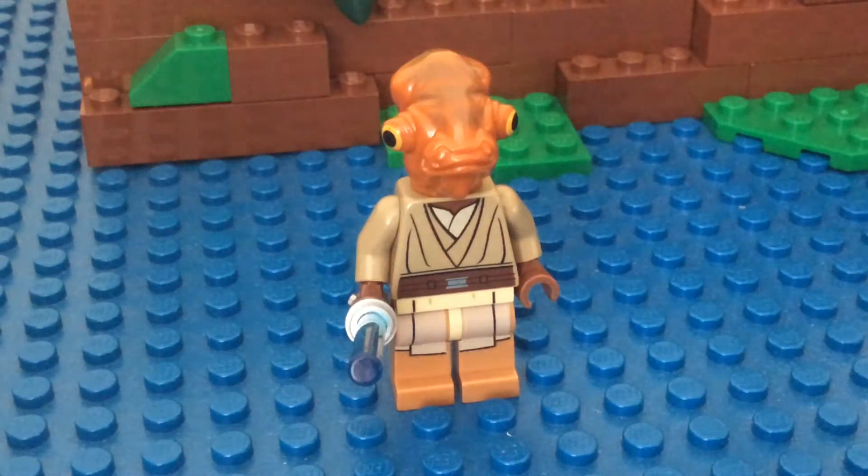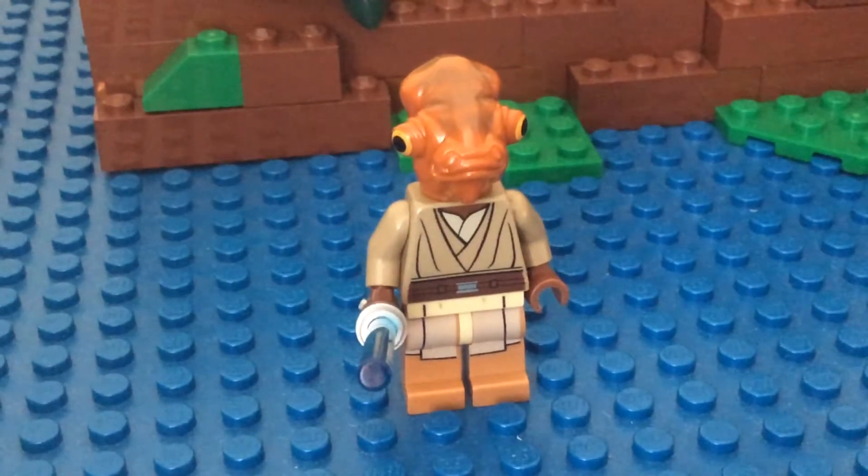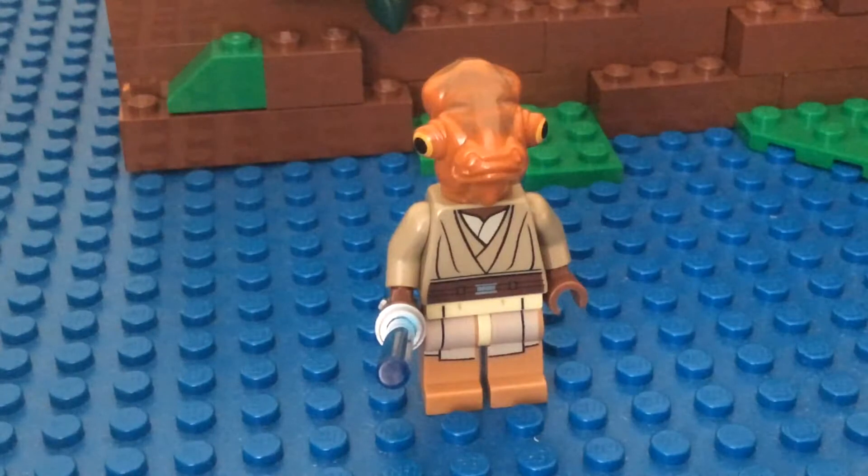Hey, it's Zach Bricks here. I've got another video today. This is a custom minifigure. This is Nodhar-Veb. He is a Mon Calamari Jedi who appeared in Season 1, Episode 10 of The Clone Wars, and he served as the apprentice to Kit Fisto.